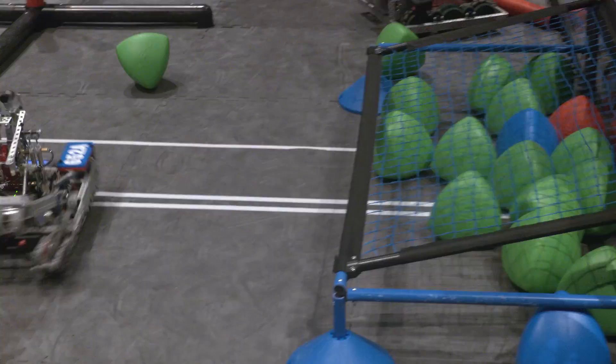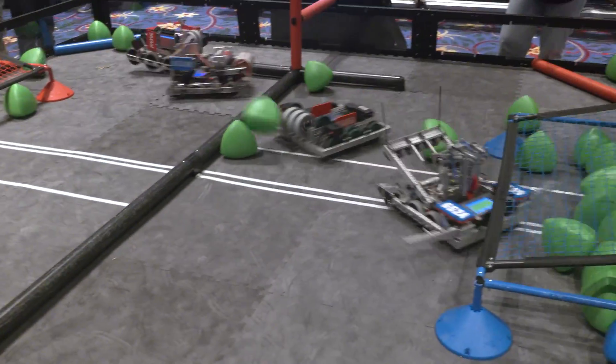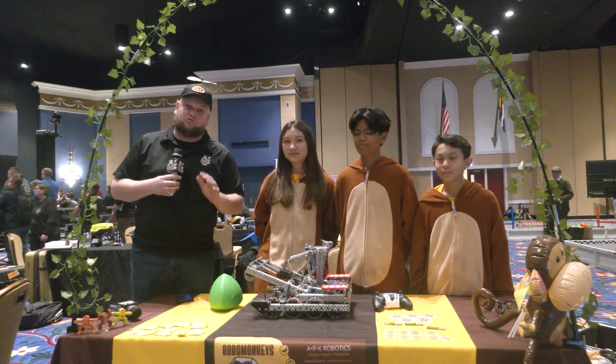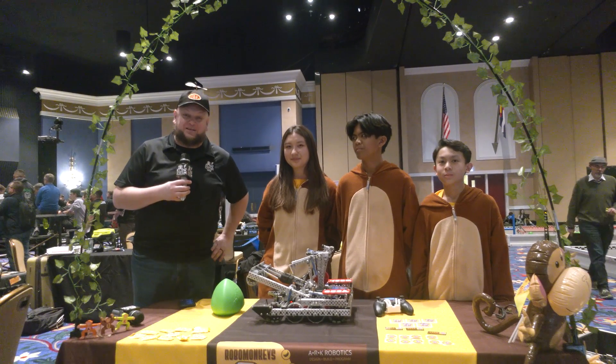We're going to be talking about simplicity in this video. Everything that goes in this robot — it is 12 and a half pounds, by the way, which is absolutely insane. We'll be talking about where the CG is, how the drivetrain works out, their slapper, their intake, their wings — a great full overview of what's gone into it. So let's learn more about this team coming up here on Pits and Parts.